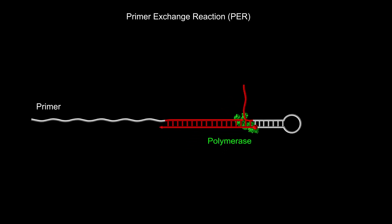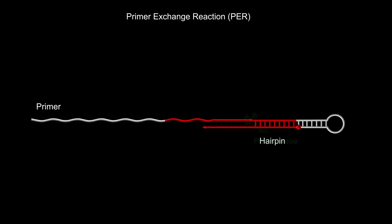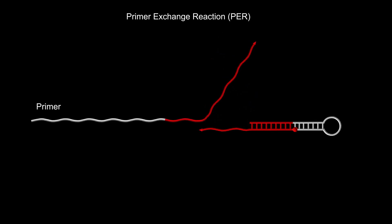SABRE first uses the primer exchange reaction method to synthesize in the test tube a longer concatamer of identical short sequences, shown here in red, with the help of a catalytic cell-folding DNA hairpin structure, a primer, and a DNA polymerase enzyme.